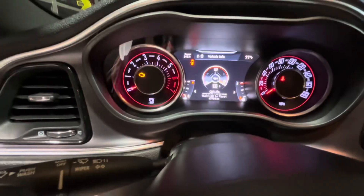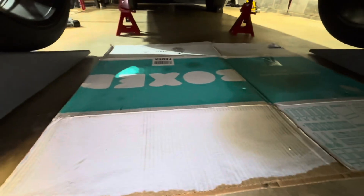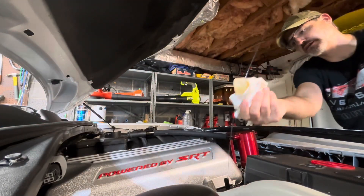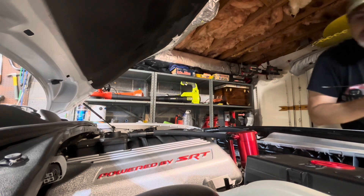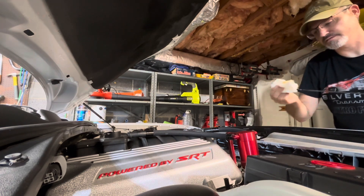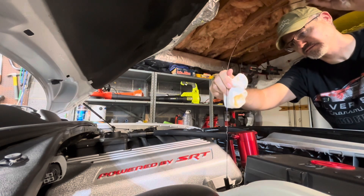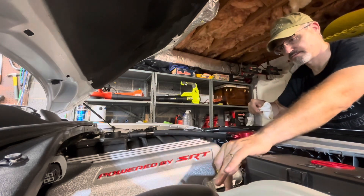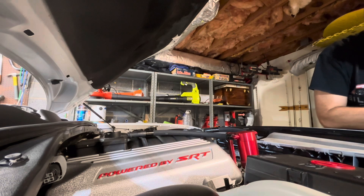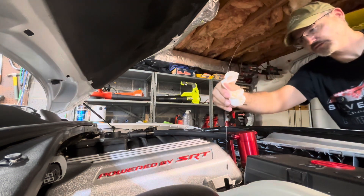There we go — we're at 100%. See there? No leaks on the cardboard, no fresh leaks. Your final check should be one more check of your oil level. Perfect. Oil change complete.